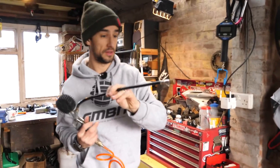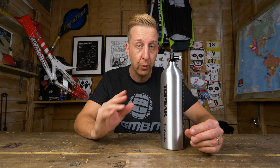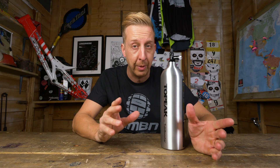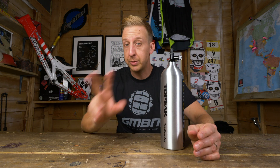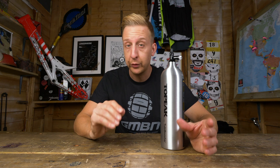Most bike shops will have a compressor in their workshops — a fantastic piece of kit to have, no doubt — but they are quite big and quite specialist, and might not be something that any of you guys are familiar with or even need at home for other purposes. Which brings you around to two other options: you can get a floor standing pump.